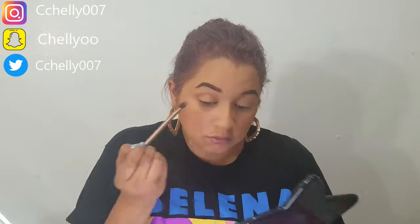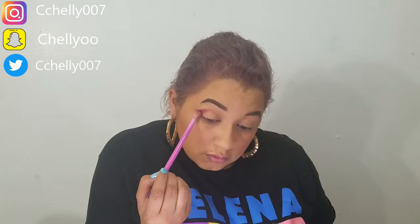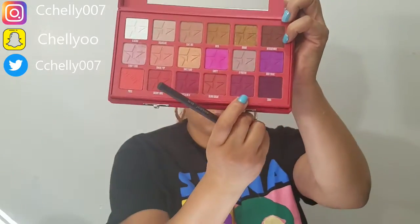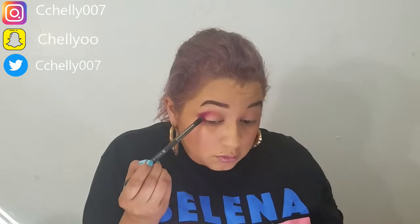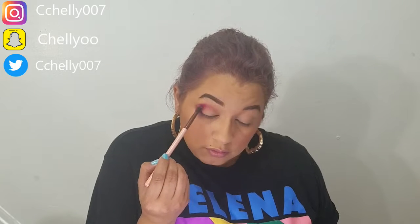It's me and yes it's a voiceover. First thing I took was cake mix and I put it in the crease and outer corner as a transition shade. Then I went into root canal on a blending brush and put it right over that transition shade. Next I take extraction and I place it right into the inner corner and blend it in for some definition.